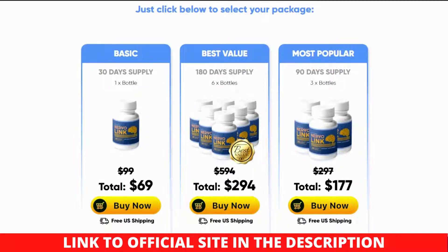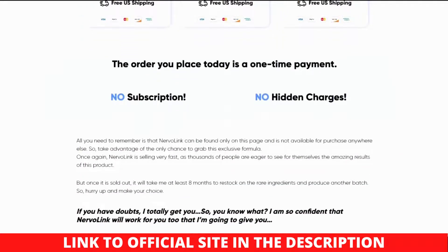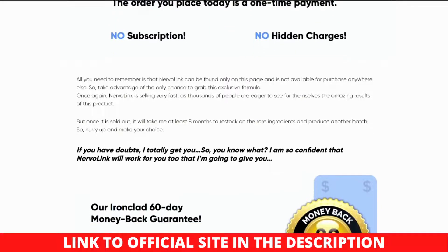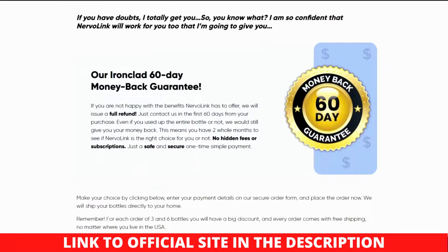How does Nervalink work? The function of Nervalink does not include any significant secrets. In actuality, the formula that has been employed as a foundation is what gives it its effectiveness. This mixture can provide consumers a treatment that addresses the underlying causes of their nerve pain and eliminates it from the inside out. It clearly contrasts with other alternatives that merely provide temporary fixes and limited-time reprieves. While taking such medications could make you feel better for a short while, they don't go to the root of the issue causing your condition to deteriorate. As a result, it is crucial to ensure that you are employing a solution that truly works.